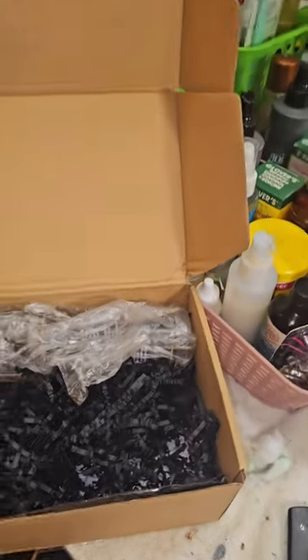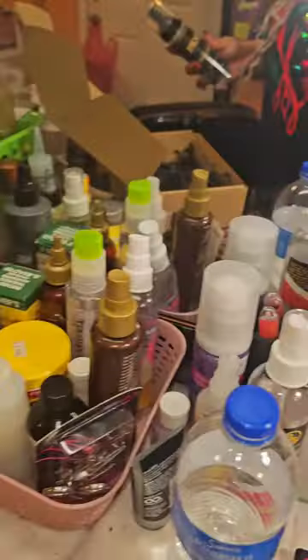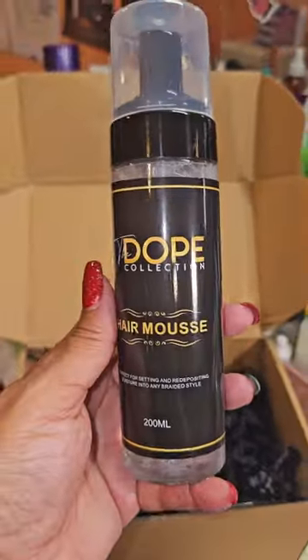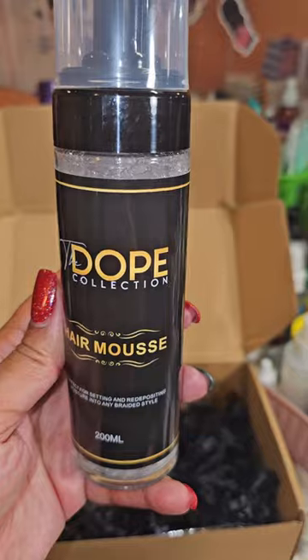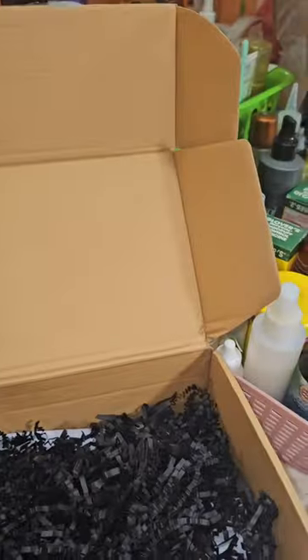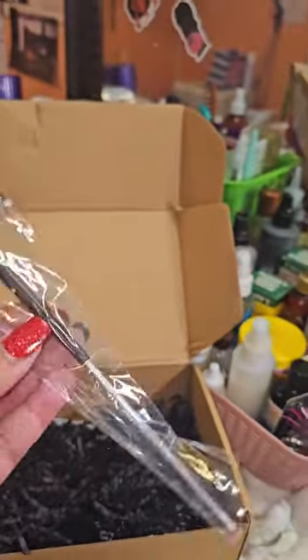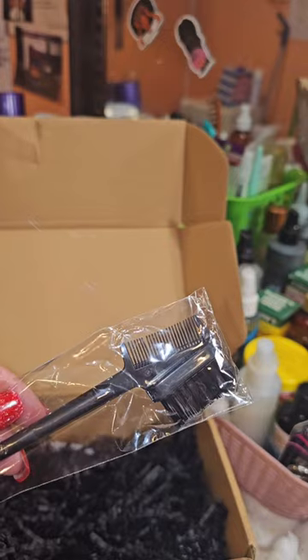I also ordered some of her hair mousse — the Dope Panda Collection hair mousse. I can't wait to try that. And I also got a little edge brush with it; it's so cute.